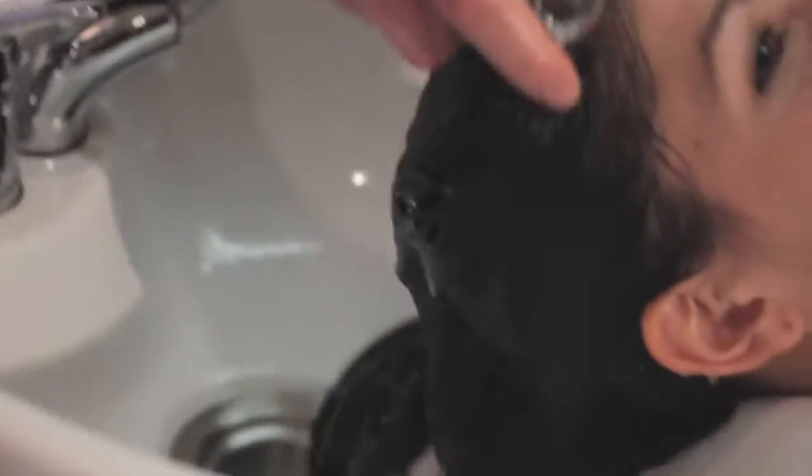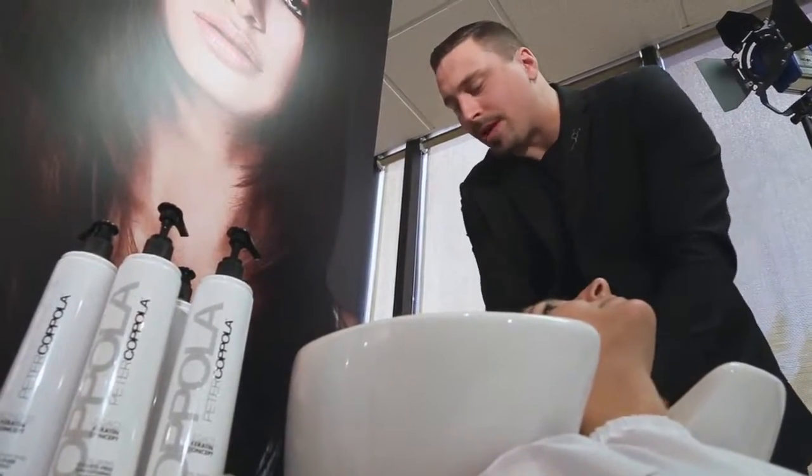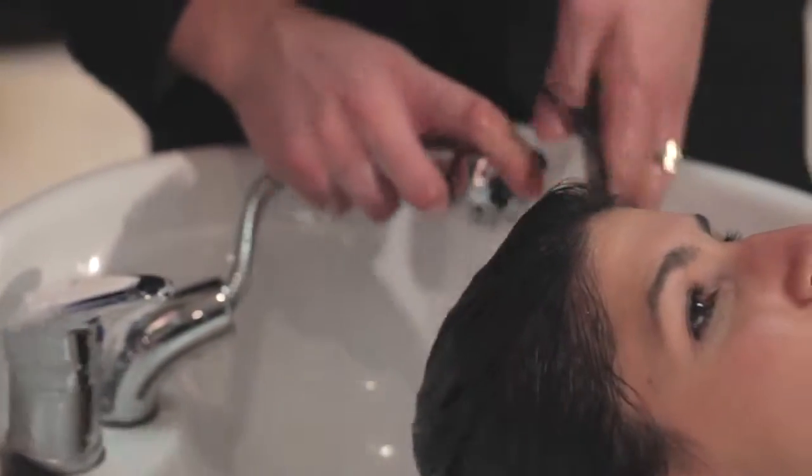The full volume styling cream is going to keep that root lifted and give us the volume we're looking for. It also has a high shine and a great conditioner load, so expect the hair to be completely soft and conditioned when you're finished.